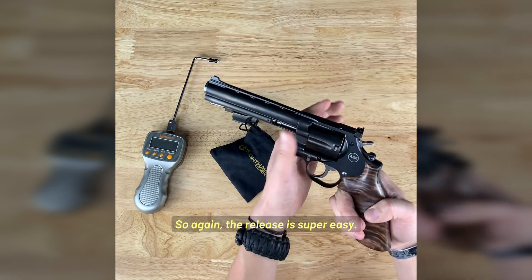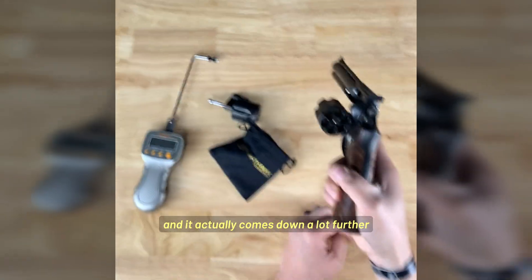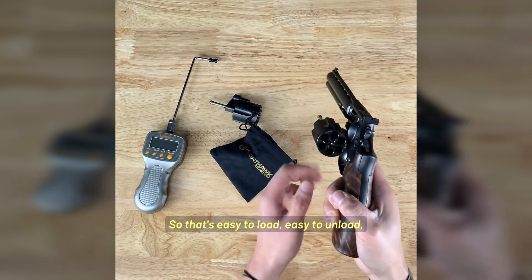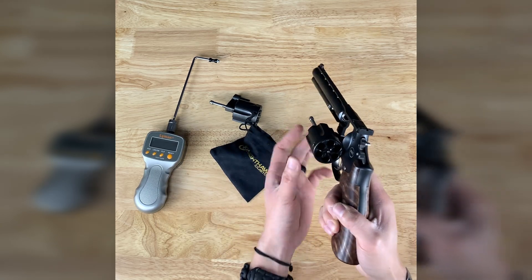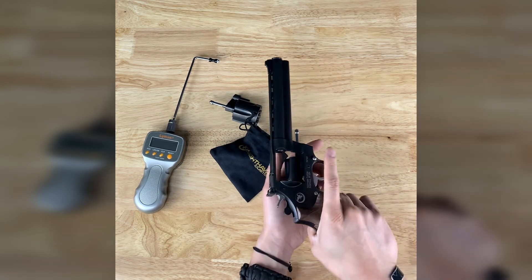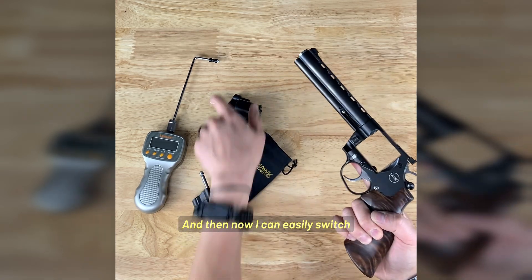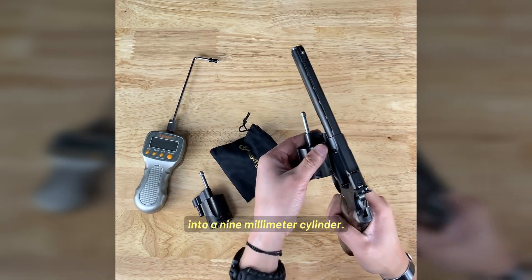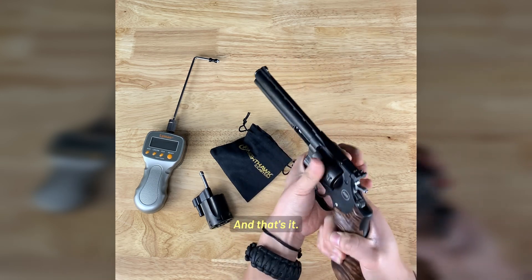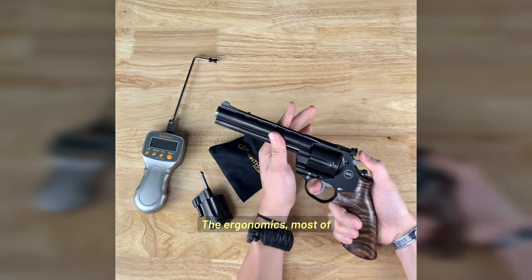The release is super easy — it's actually a side gate, and it comes down a lot further than the other revolvers you typically see. So that's easy to load, easy to unload, and easy to disassemble as well. It comes open. This button on the right side here actually releases that, and now I can easily switch into a 9mm cylinder. And that's it — it's that simple.